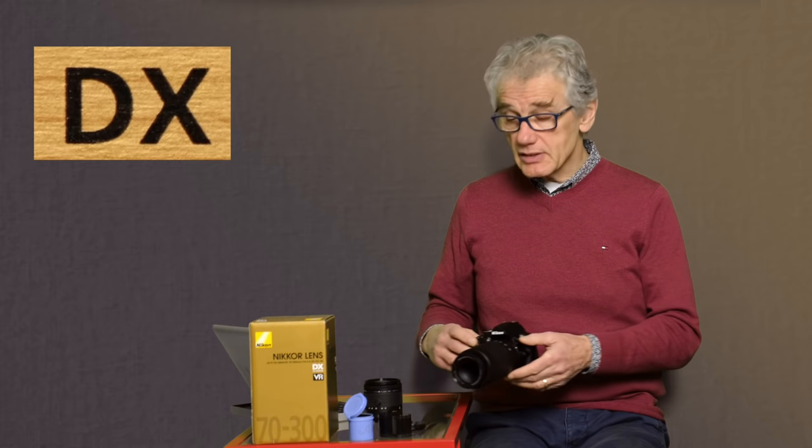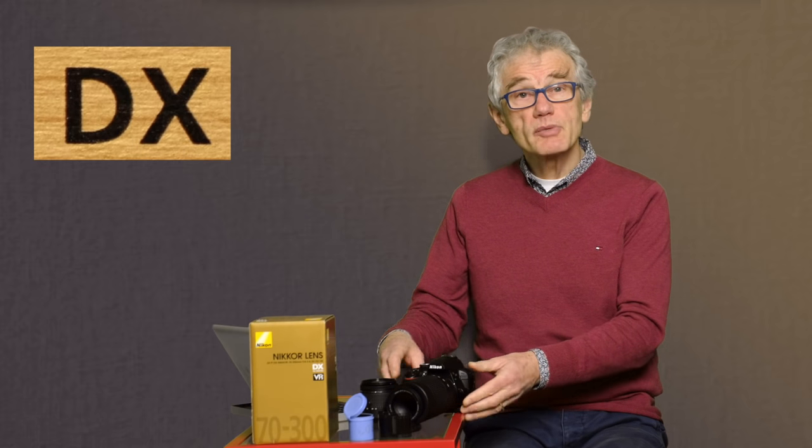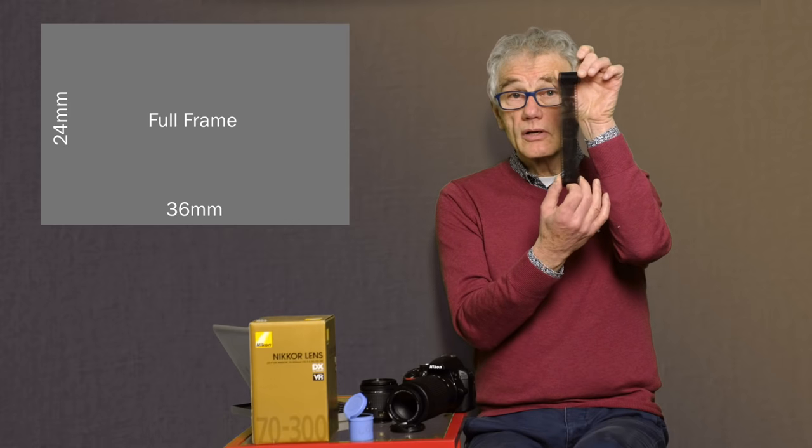DX is Nikon's term for the smaller APS-C or 1.6 crop sensor — that's the standard size for DSLR cameras as well as many mirrorless models. Nikon also makes FX or full-frame lenses for full-frame sensors. The APS-C sensor in the D3400 is smaller by a factor of 1.6 than the standard 35mm film area — 36mm by 24mm of the full-frame sensor. How do they get 36mm onto film that's 35mm wide? By turning it sideways. The 24mm height is 35mm minus 11mm for the sprocket holes. Now you know.